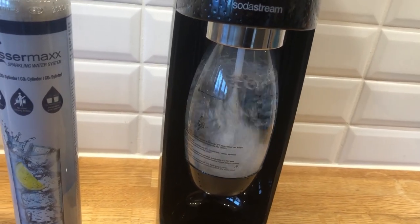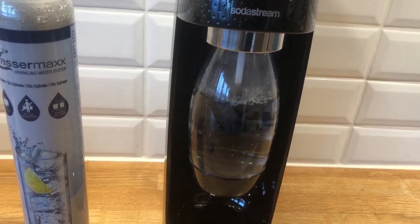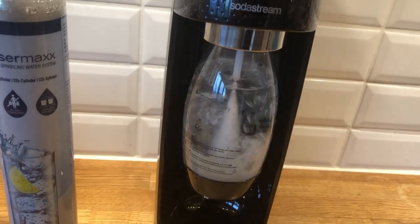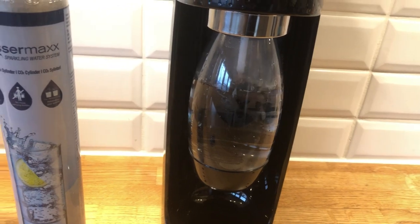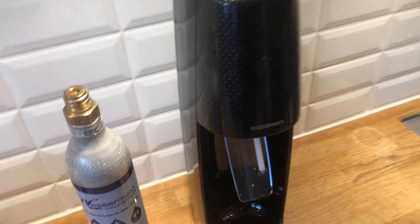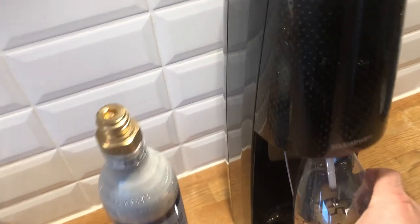How to attach your bottle to your SodaStream? Let's find out! Be sure to watch the video to the end so you don't make any mistakes. Hello, in this quick video I'm going to show you how you can attach your bottle to your SodaStream.